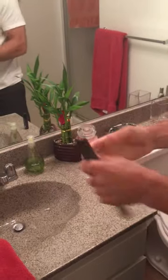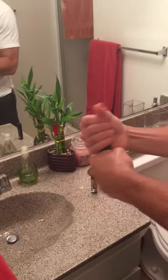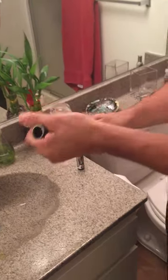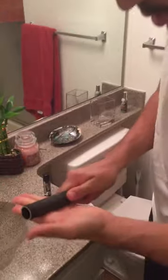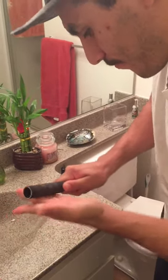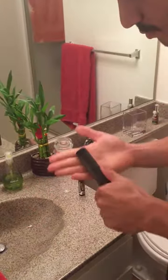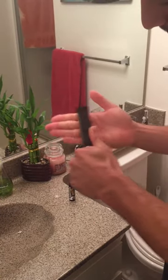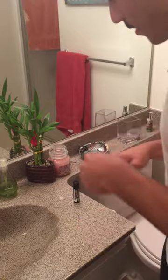Grab the sandbar and start going to work on whatever problem areas you have. I usually have my middle callus and my pinky calluses — those are usually the worst. Start filing those down. It's real nice in there after you're done. Rinse one more time.